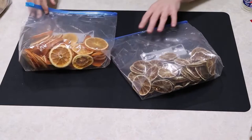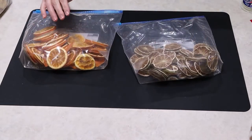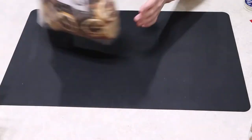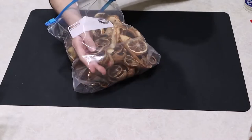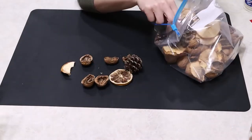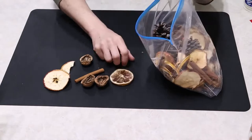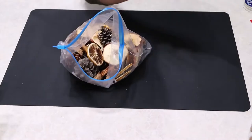My mom dried out some orange and lime slices for me as well, and I decided to keep those in their own bags and add some essential oils to make the scents even stronger. But for my potpourri, I'm using some other natural items that I have: some walnut shells, some pine cones, some cinnamon sticks, and the dried fruit. I've put these in an airtight container because I want the scent to stay.